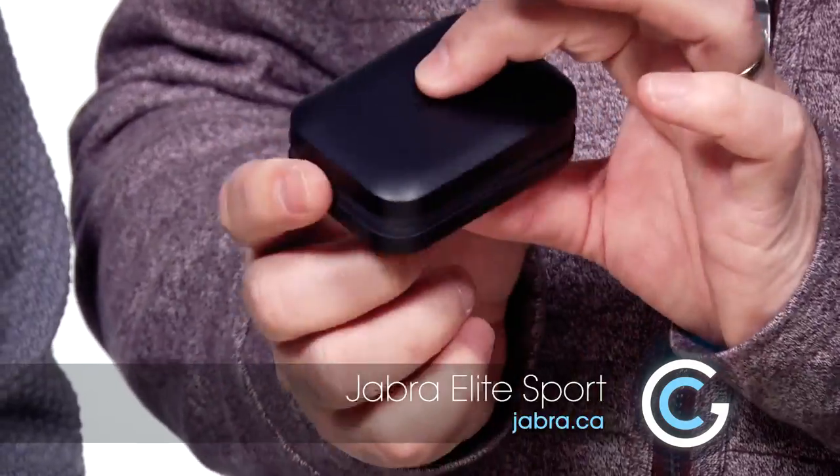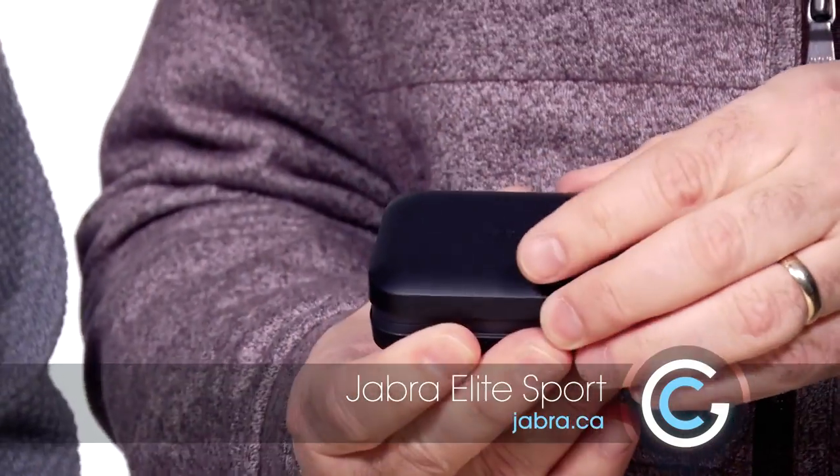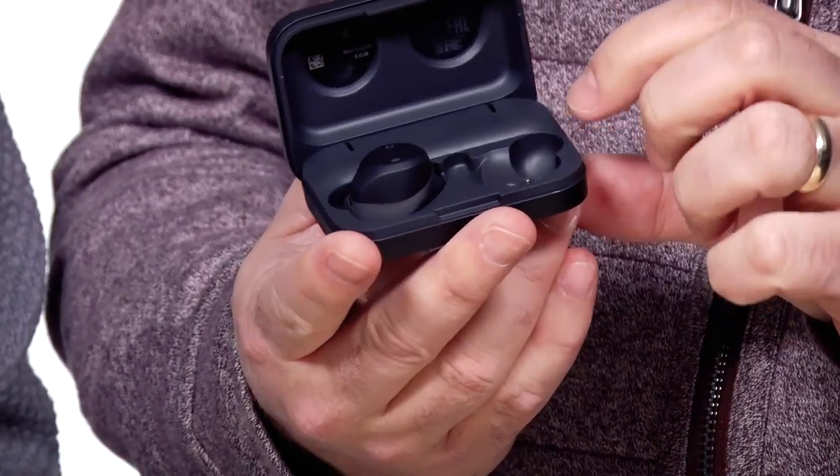They come in a little box, kind of like almost like a pill box. Opening them up, it's also the charging box as well. I love these things — they're completely wireless, so there's no cords or anything like that.